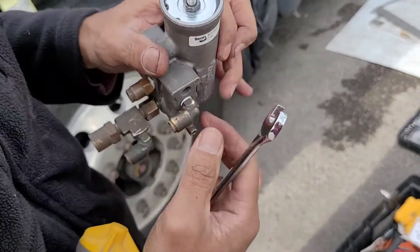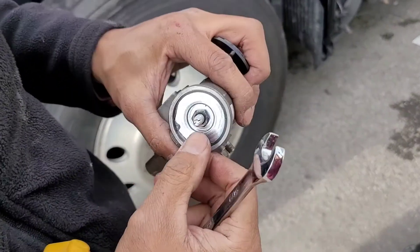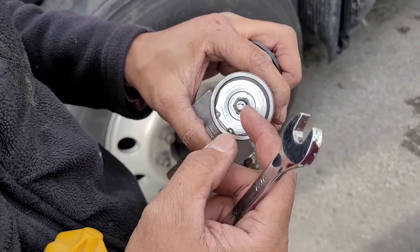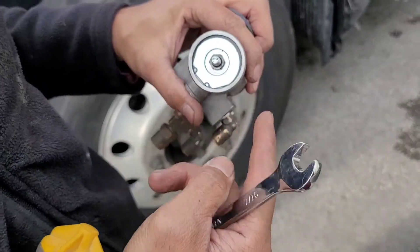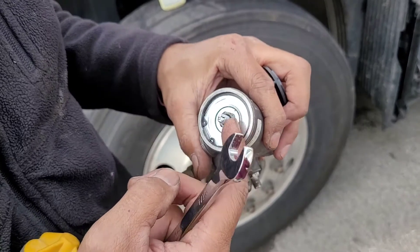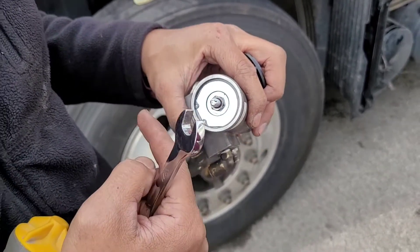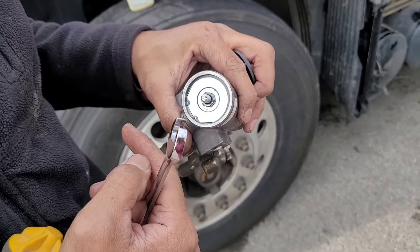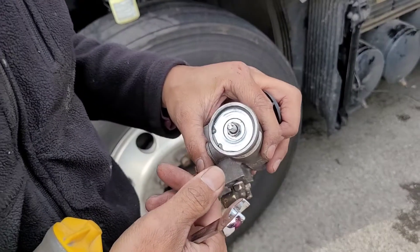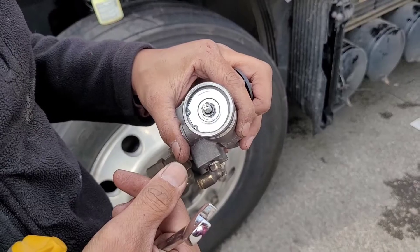To take it out, there's a nut — it's a 7/16 — and a flathead. Once you loosen the nut, you can turn it to either increase or decrease pressure. Counterclockwise will increase it. Every quarter turn is about 5 PSI.